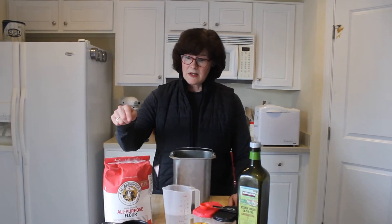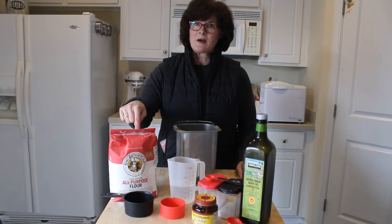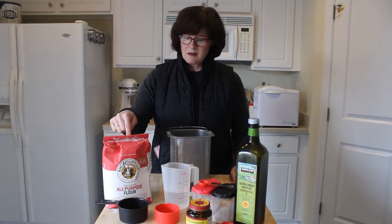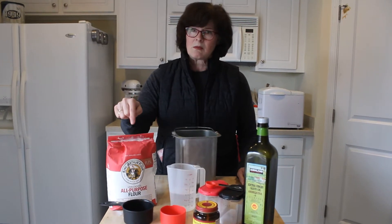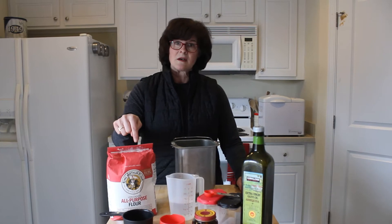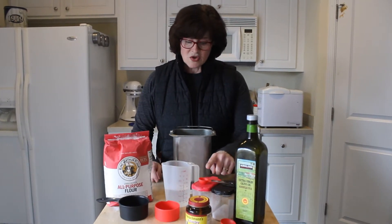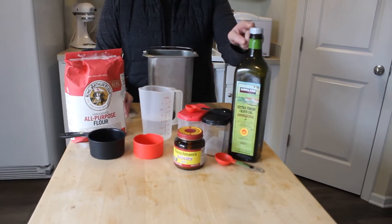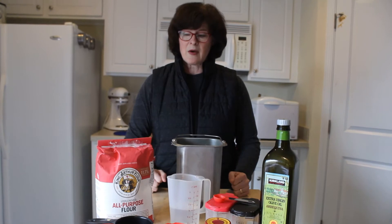Hey, are you ready to make some pizza with me? I have all the ingredients that we need. We need flour — do you see the wheat on the flour? This started off as a grain of wheat, somebody planted that seed and it grew, they cut it and took it to the mill and ground the grain into flour. So this is the main ingredient in the crust. We also need water, sugar, salt, olive oil, and yeast.